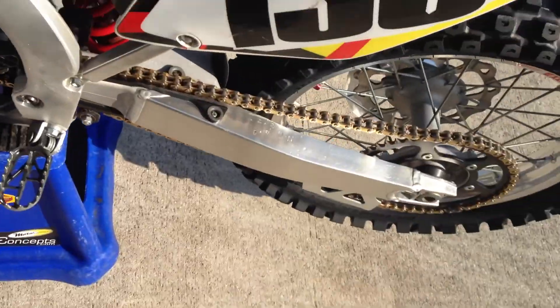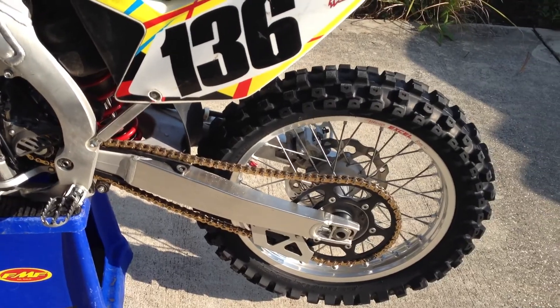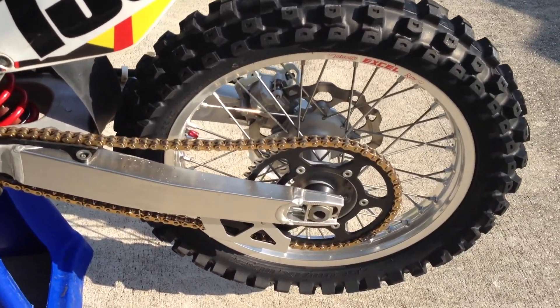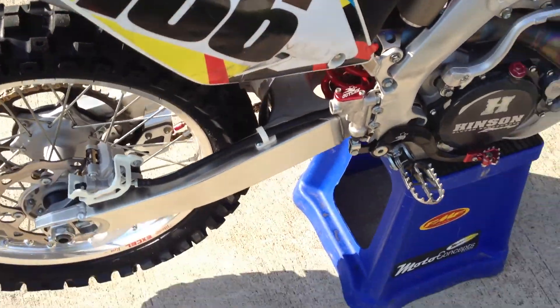Shifter — I don't know where it's from, I think like Pit Posse or something. We have an RK chain or DID, one of those two. We have a black sprocket — I think it's from TAG, but I'm not sure, I have no idea.